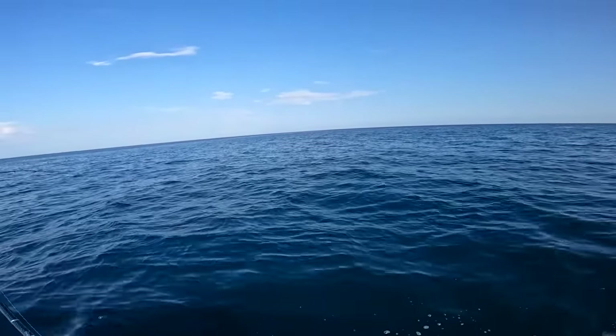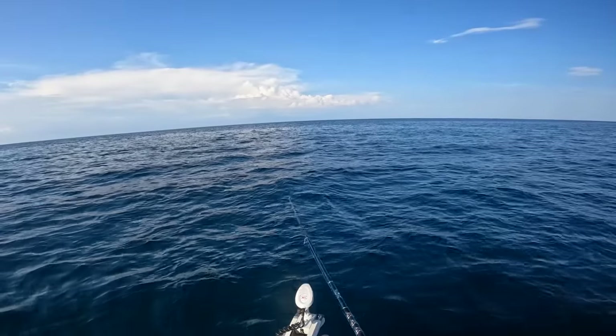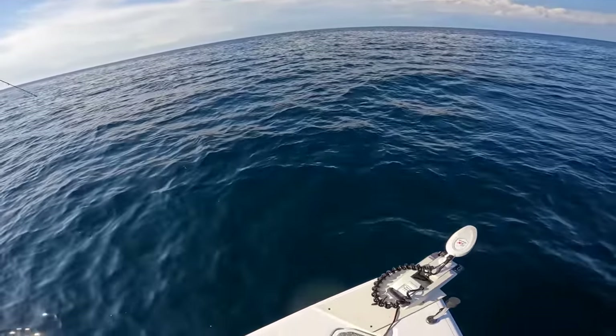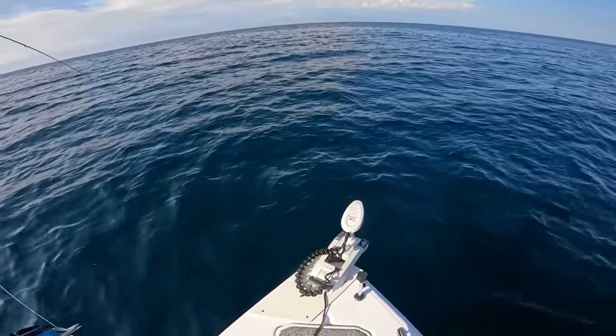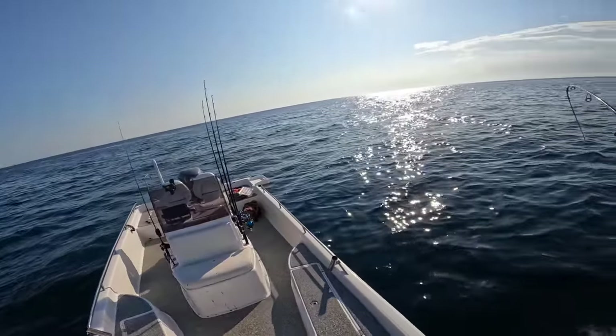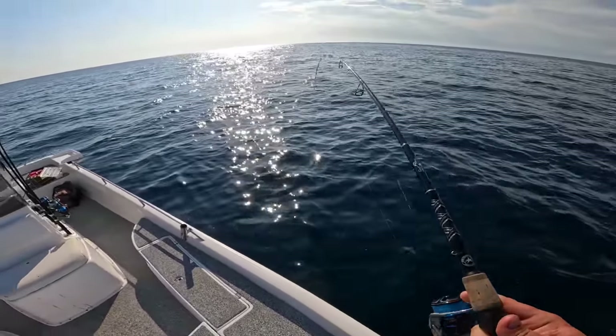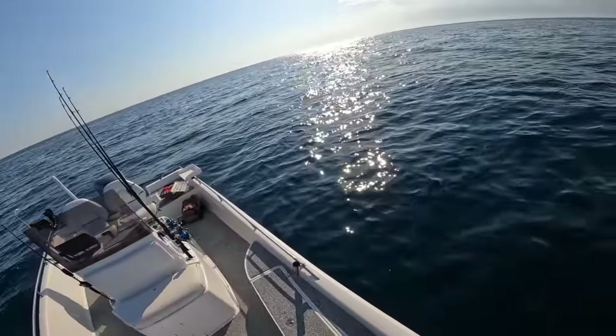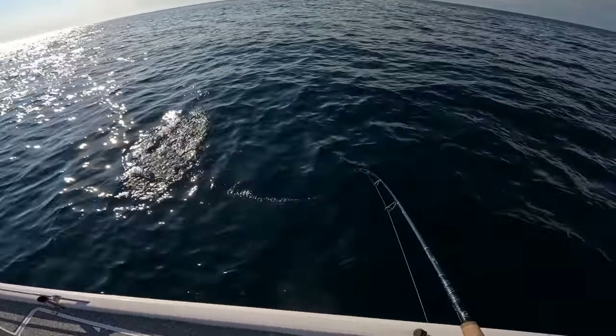Here it comes up, it's a nice one too. That's a bonita — it's a little tunny or false albacore. Let's see if we can bring him up. I like to freeze these and use them for bait. They're so fast.